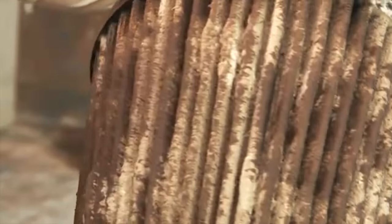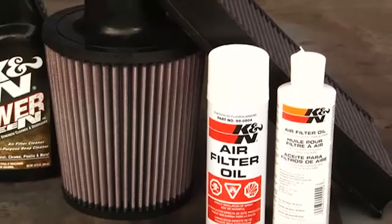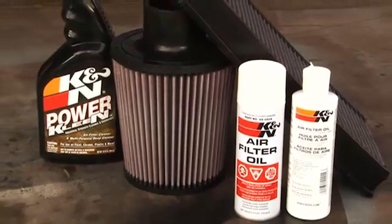K&N Cotton Air Filters are ready for cleaning when dirt meets or exceeds the wire mesh of the filter. A quick visual inspection of the filter will confirm if it is ready to be serviced. K&N air filter cleaner and oil are available at knfilters.com or your local K&N dealer.